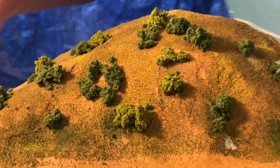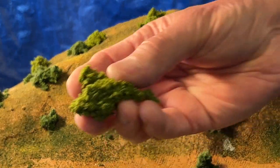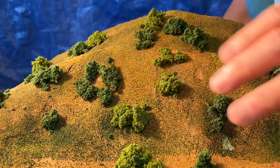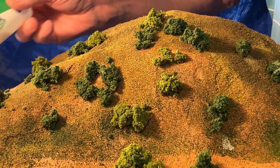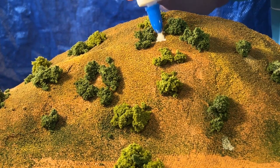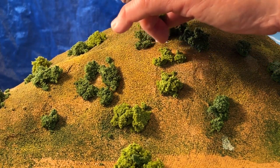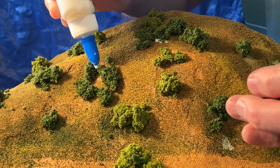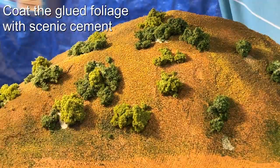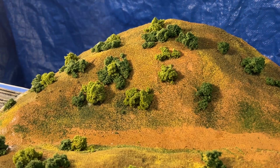To make the trees and bushes, I'm using dark green and light green clump foliage. Trees tend to grow together in little groves. Put down some white glue and stick them down. And here's what it looks like when everything's dry.